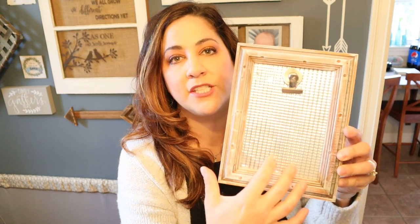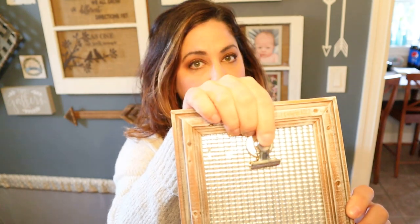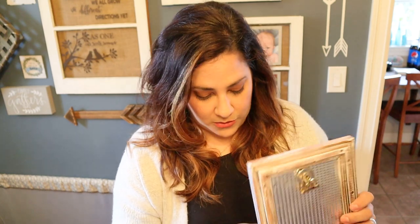This material here is just aluminum cookie sheets that you can purchase at the Dollar Tree. I just cut that to size, took the glass off, and put that in there. These little clips you can also purchase at the Dollar Tree — they're magnetic — and I simply glued them on with E6000 and a little bit of hot glue. Now I'm going to show you how to embellish it a little bit more and make it look really adorable as a picture frame.